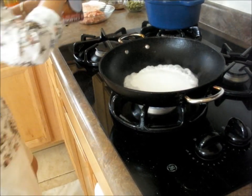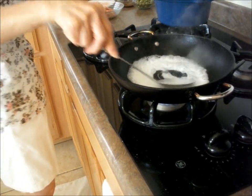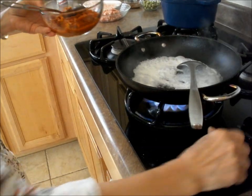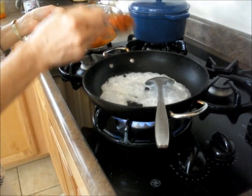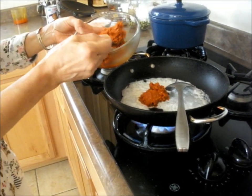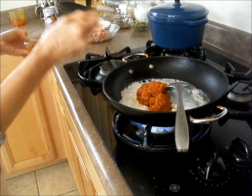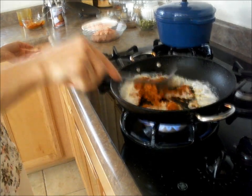Like six tablespoons. Close enough. And I'm going to add like... three, two.